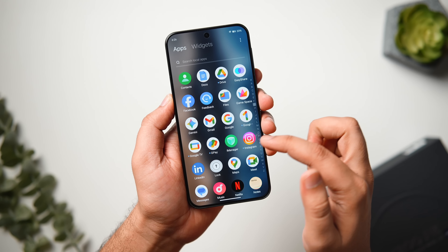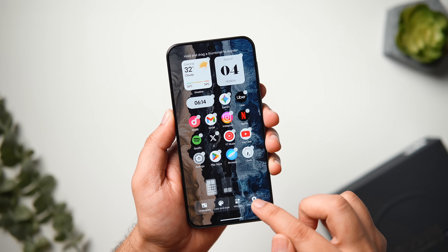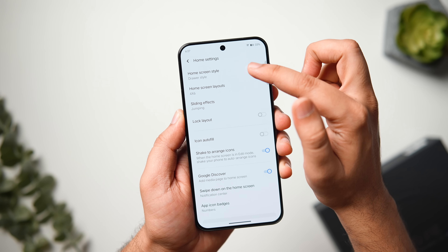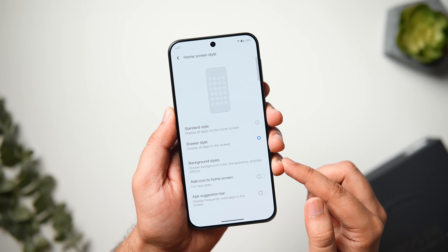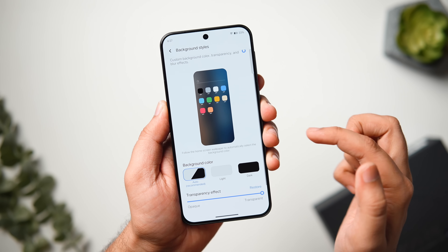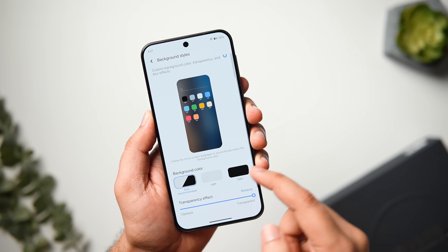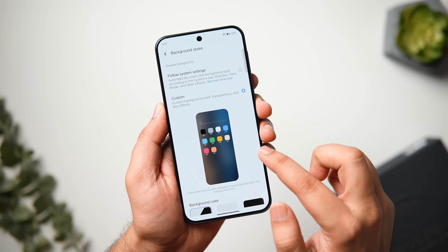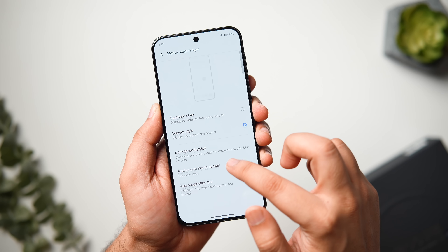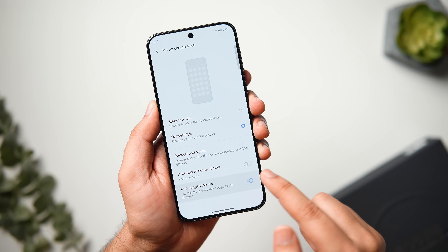First, let's start with some basic customizations to make your home screen look clean and clutter-free. When you long press on the home screen and go to Home Screen Settings, there is an option called Home Screen Style. If it is set to Standard, change it to Drawer. You can also change the drawer background color — by default it's transparent, but you can change it to dark or light and adjust the blur and transparency. You can also disable the option that adds new icons to the home screen automatically.